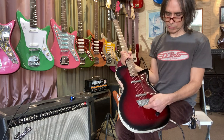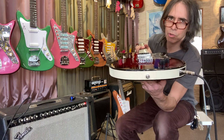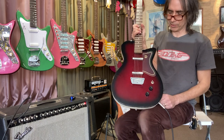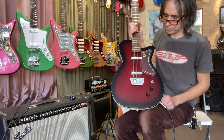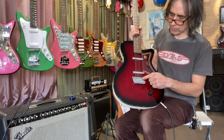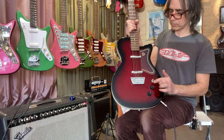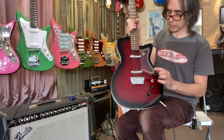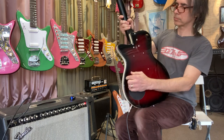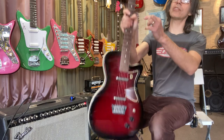This is probably a better bridge than the original because it's easier to string - the strings go through the hole rather than holding on in midair. You can adjust the intonation; the saddles are a little chintzy but if you're careful you can get it adjusted nicely. They bend out of shape easily if you're not careful, but done right they work.